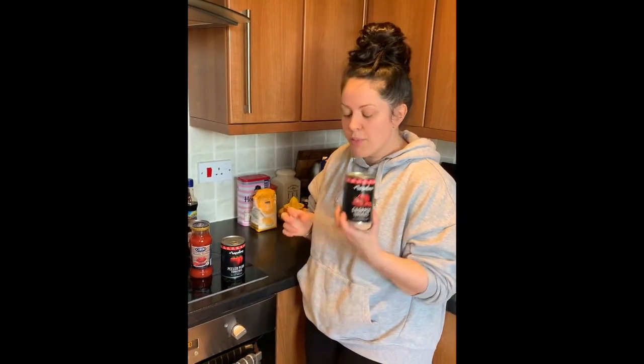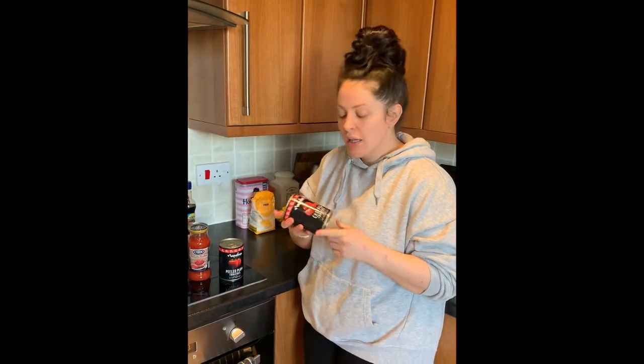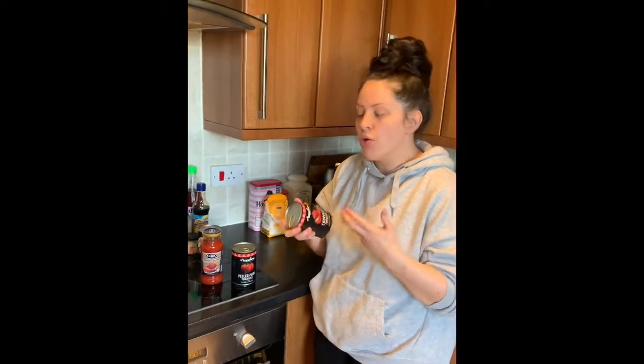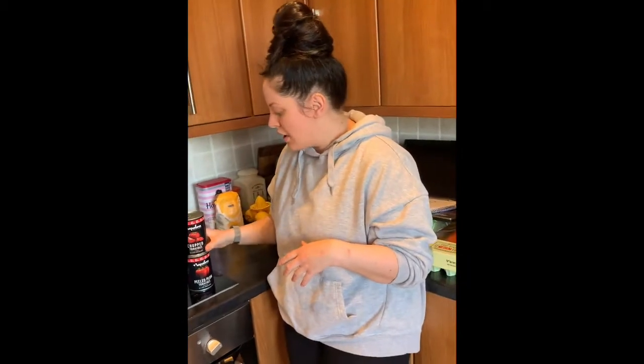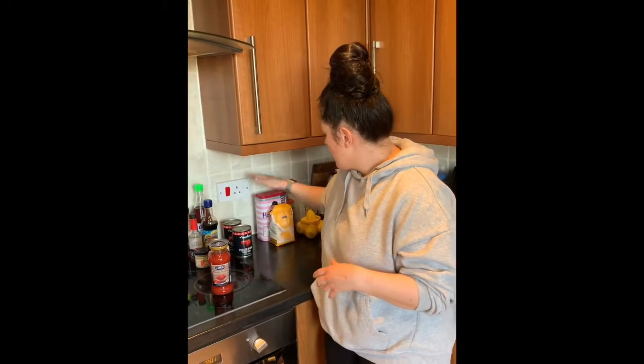Chopped tomatoes I put in my bolognese and lasagna. If you're going to be cooking something down for a while, the big chunks can break down whilst you cook out the beef mince. Or if you don't mind a textured sauce, chopped tomatoes work well.